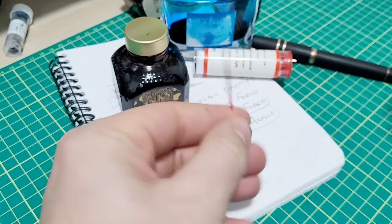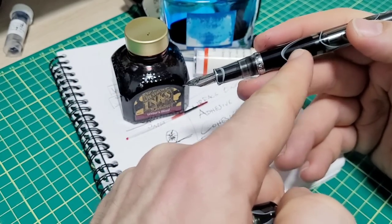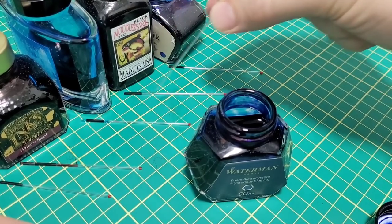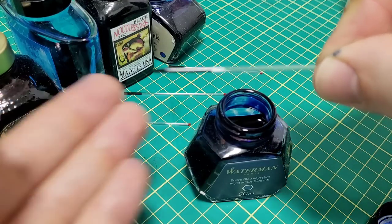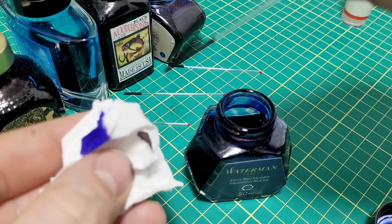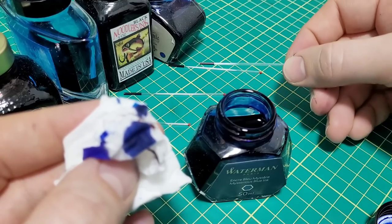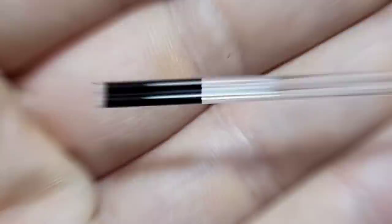At the end of the day, what we care about is how well that ink is going to flow through the pen — through the barrel, converter, feed, and out the nib onto the page. Here's how I'm preparing the samples: I take the capillary tube, dip it into the ink, wipe off the excess, and then I want the column of ink to be the same length for all samples. If it's too long I'll let it wick into a tissue a little bit until the columns are all pretty much the same length.